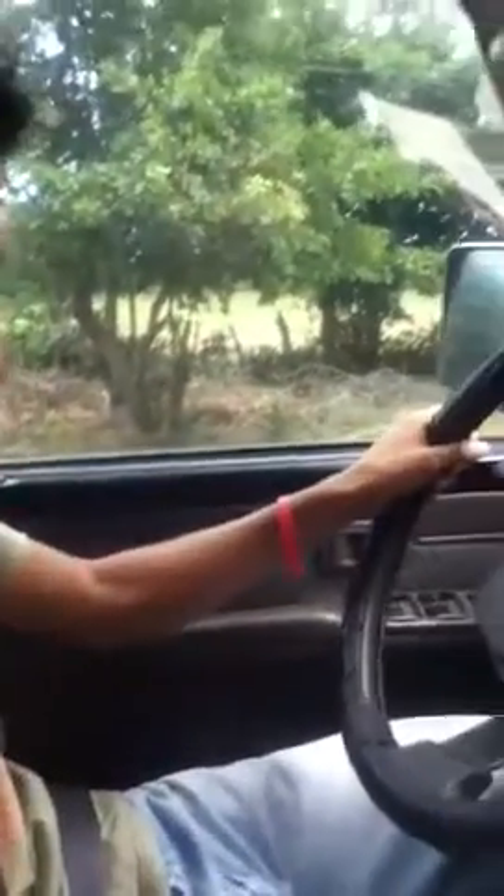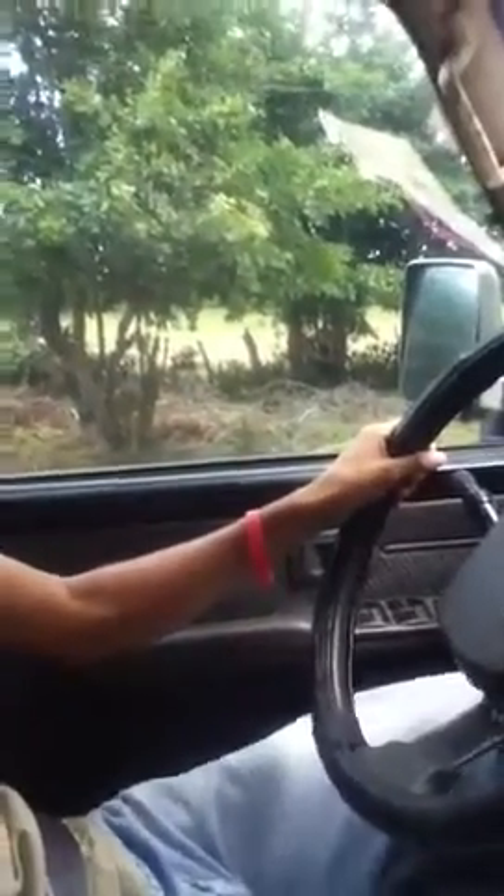Look at these nervous. Okay, now ease up on the clutch — the left foot. Take your foot off the brake and just give it just a little gas. Okay, easy. Up on the clutch. Off. No, leave this alone. Okay, the clutch up. There you go. Good start. All right.